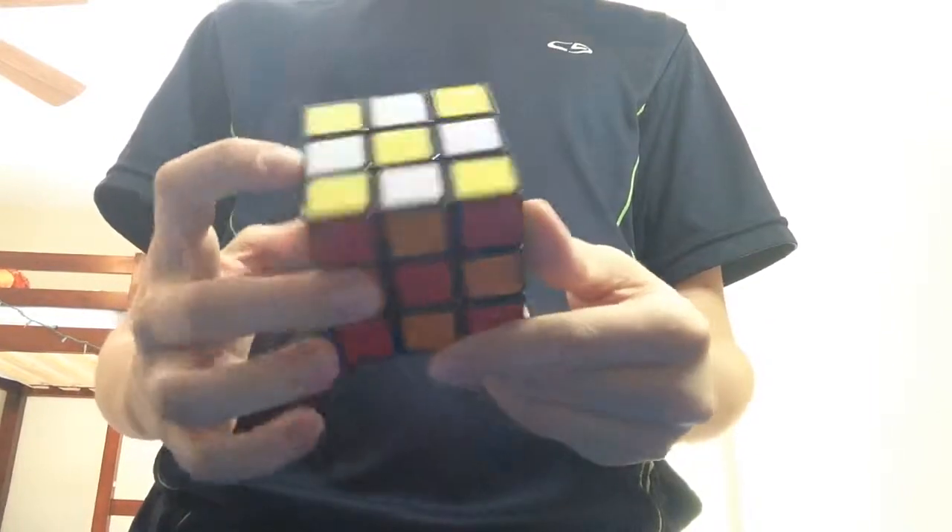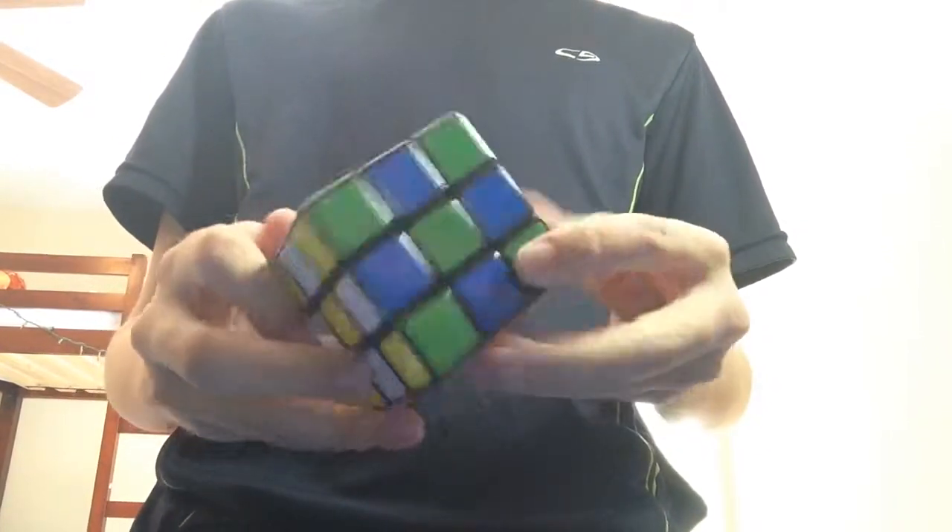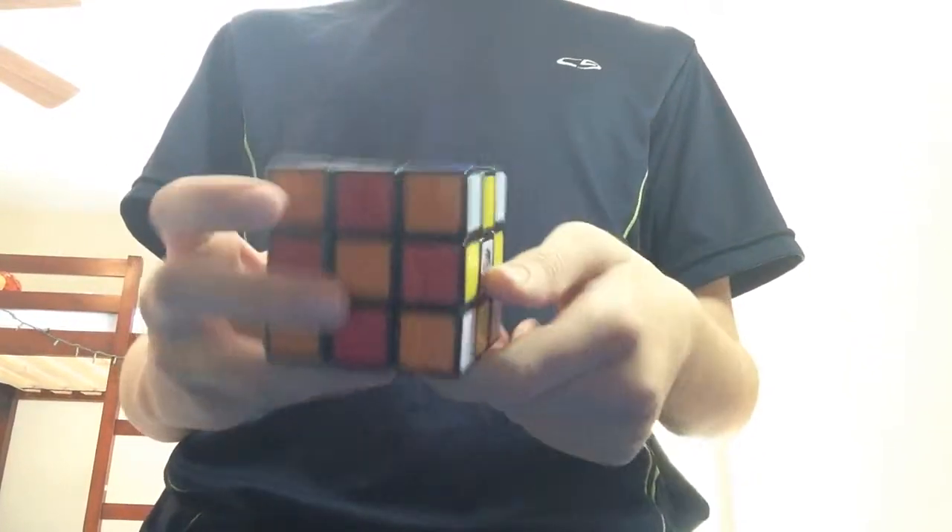What is up guys, it's Tony here and today I'm going to be showing you how to make a checkered pattern on a Rubik's Cube.